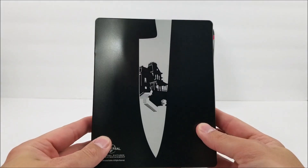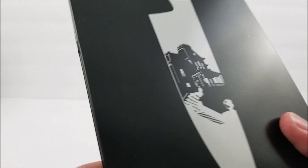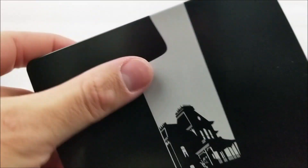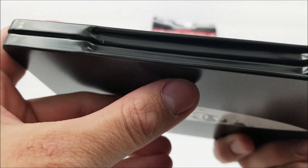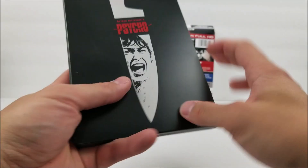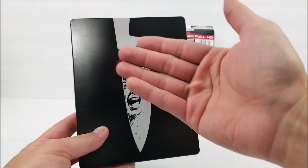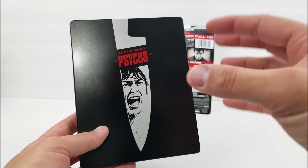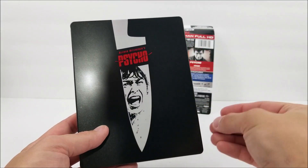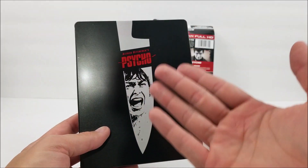And here on the back, you do have the knife again with the house. I do like it a lot. Still, you can see little scuffs and scratches there. Like I've said in one of the other videos, a clear little slip cover on some of these steelbooks would be nice. I know you're paying a little bit of money on some of these, so something to protect it would be nice. Leave a comment down below and let me know what you guys think about that.